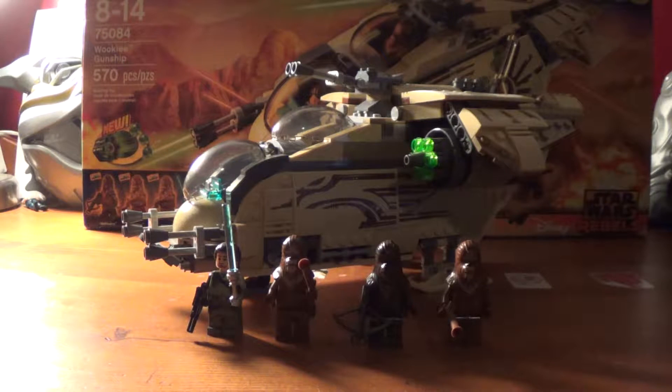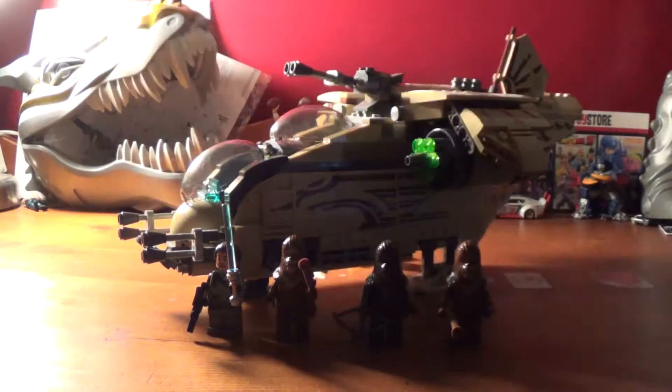Hey, what's up guys? Bumblechom back and today we will be taking a look at the Lego Star Wars set 75084, the Wookiee Gunship. Here is the Lego and let's take a look at the box to start us off.